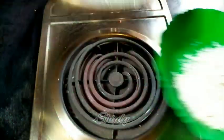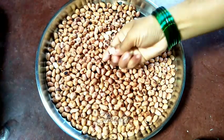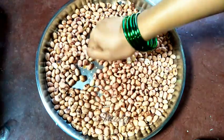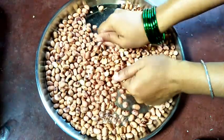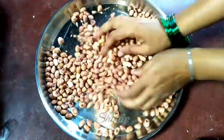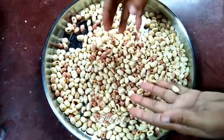By this time the peanuts are fully at normal temperature. Now we need to remove the skin by rubbing them like this with both hands. After that I'm going to blow the peels away, and they are done — now they are ready to be ground.